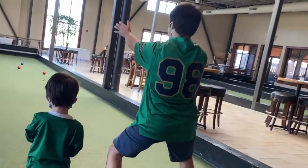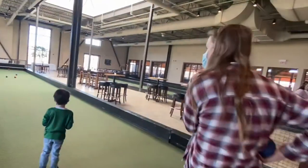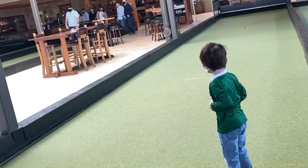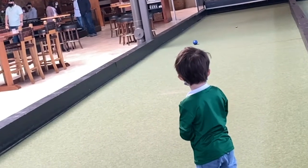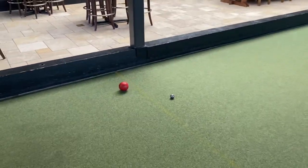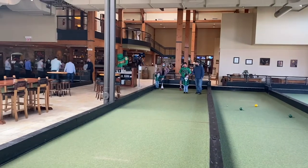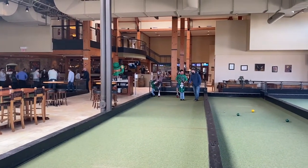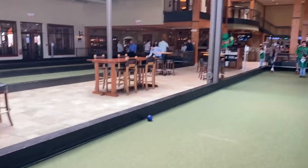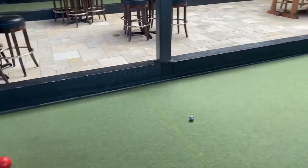We had a great time playing bocce ball and eating the yummy food at Pinstripes with our family. I scored three points, then I got seven. You gotta get seven points to win the game. I won three times when I played. I love bocce ball. Besides bocce ball, they also have bowling at Pinstripes.